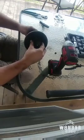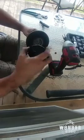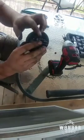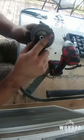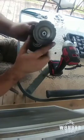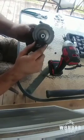Once you get the nut off you can pull the compressor wheel straight off - it should slide off. Be careful not to hurt any of the blades. These here are where they balance the wheel; they take a notch out of it to make it balanced, so don't be scared if you have more or less of these notches cut out of it.